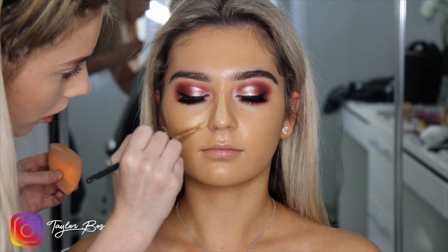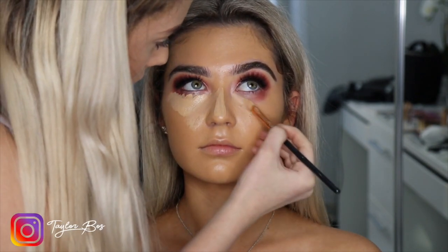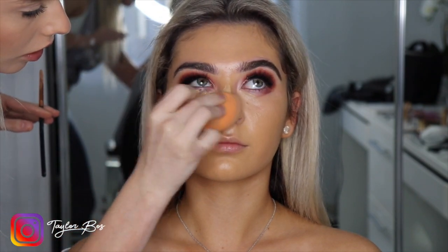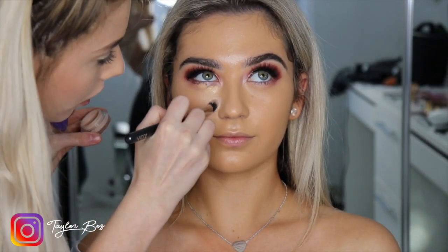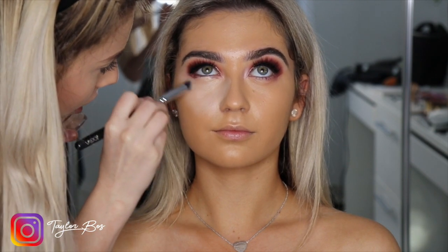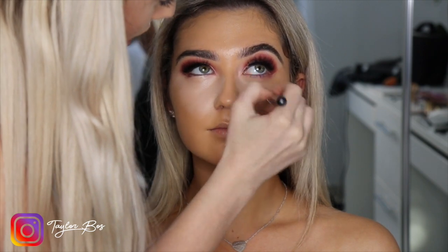Then just grabbing Rattan, a lighter shade by Estée Lauder, and contouring with it. Then grabbing some concealer — I love using the NARS Creamy Concealer in Vanilla to highlight; I've been using that for years and I think it's honestly the best highlighter out there. Using a Zoeva brush and popping that under the eye — it's the perfect concealer-slash-highlight color. We want to make sure that under-eye is super bright.